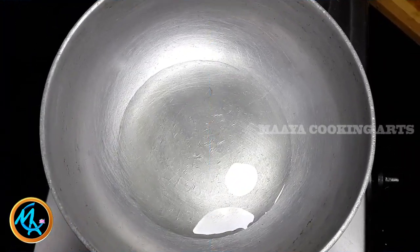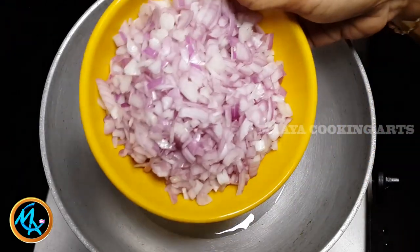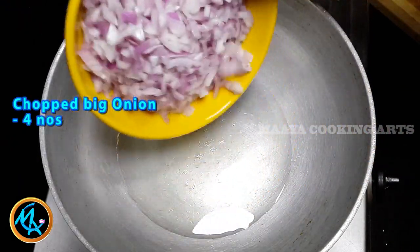Now let's heat the masala chapati. Add 4 tbsp of oil and 4 medium size onions.